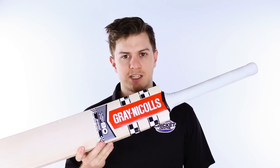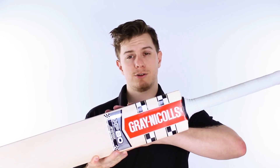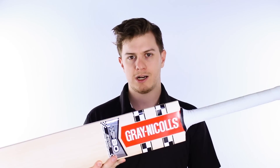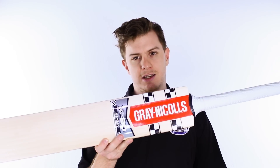G'day guys, it's Steve here from the Gregg Chapel Cricket Centre. We've got a preview of a very, very exciting cricket bat. This is a new cricket bat next year, but some of you might have seen it before. They had prototypes in the hands of Usman Khawaja this season, getting ready for a bat that they can make for the public the coming season, which is the 2016-17 cricket season.